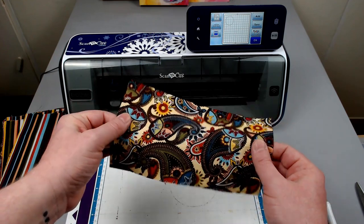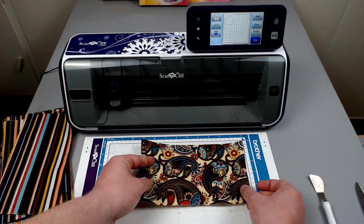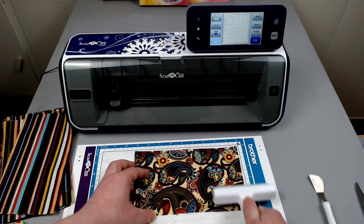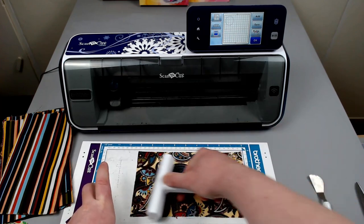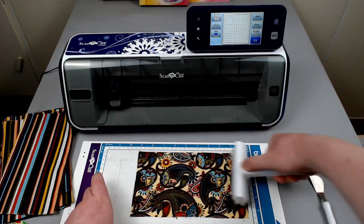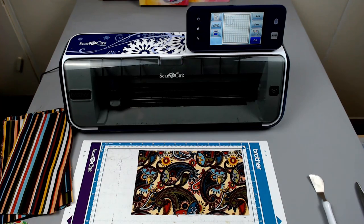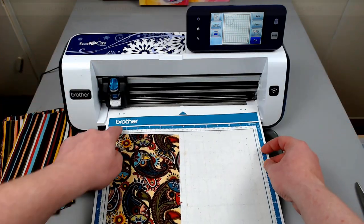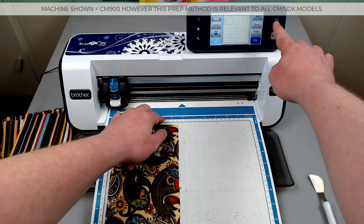There is no backing, so we can put this down either side, whichever works for your project. Generally you would stick it where you need it to be, and then we do use our brayer to make sure that it is thoroughly stuck down — absolutely needs to be stuck down, no air bubbles, no trapped fibers, just the fabric. Then we will load this into our cutting machine, pushing up against the bar on the left, forward under both rollers, and then load.